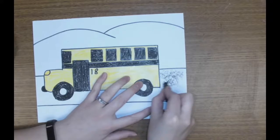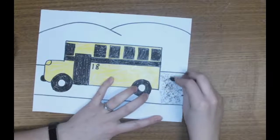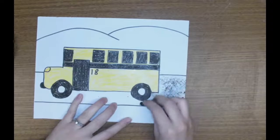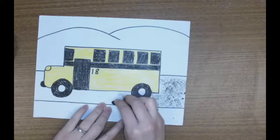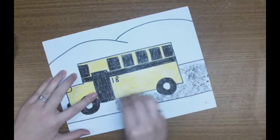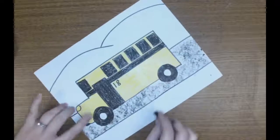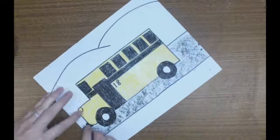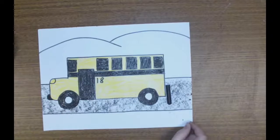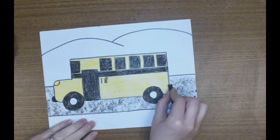Look what happens when my crayon becomes lazy — it creates texture. So with your black crayons being lazy, we're going to rub them on their side all across our road to make it have a texture, the texture of our road. Make sure you're still nice and neat, staying in the lines of your road to make our texture with your lazy crayon. Go ahead, turn your crayon on its side, push and rub.